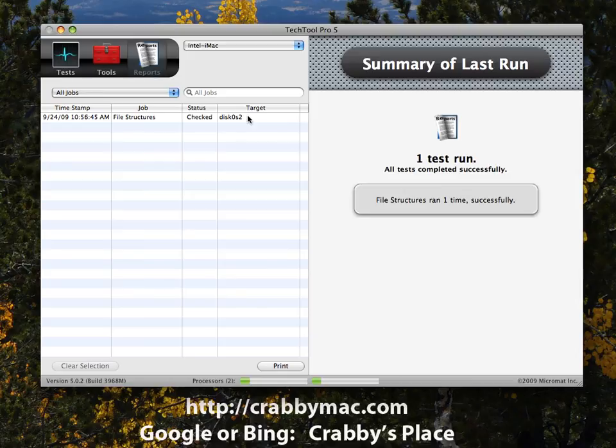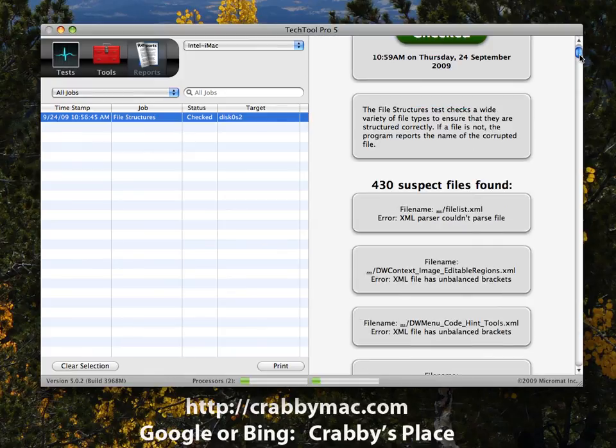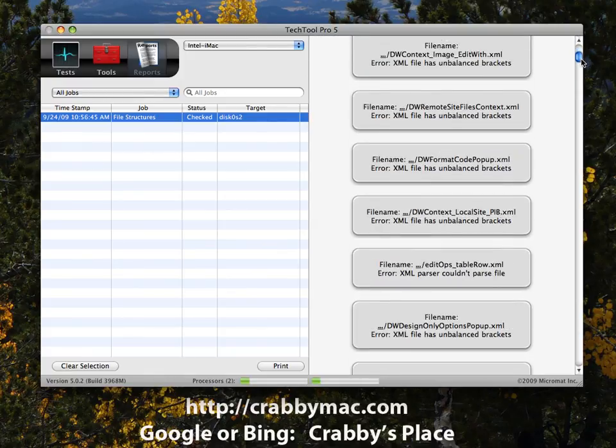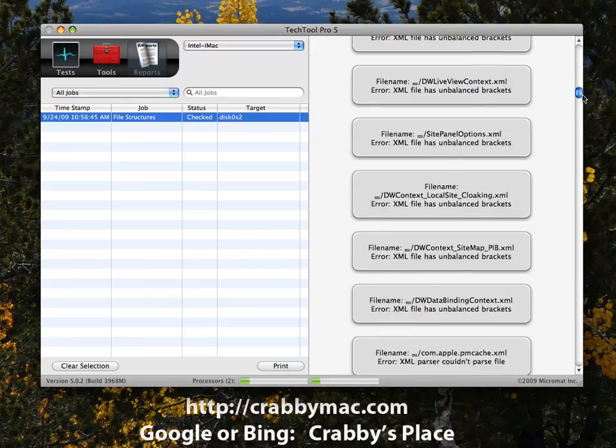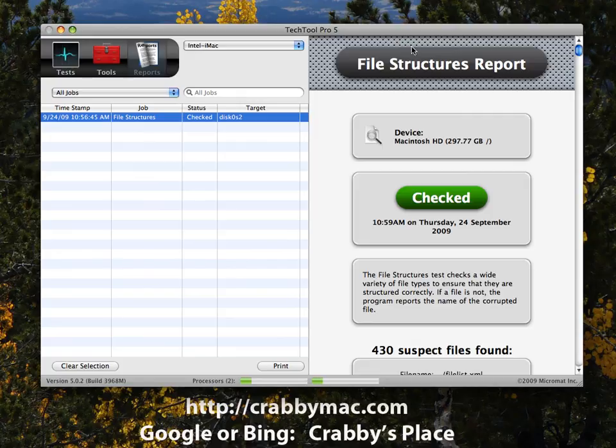The Reports section tells you what tests you've run and the results. For example, I ran a volume file structures check and a disk structures test, and it ran successfully. You can clear reports out later or print what the tests were. When you click on a particular test, it shows suspect files and lists every file that had a problem — TechTool is very, very good in that area.